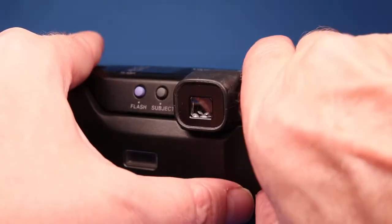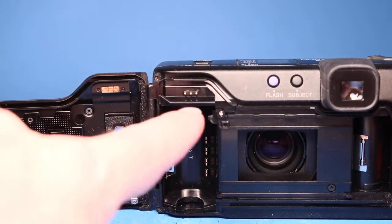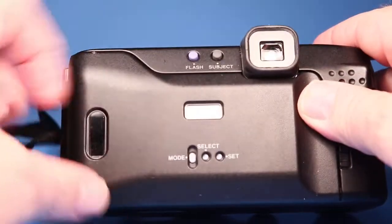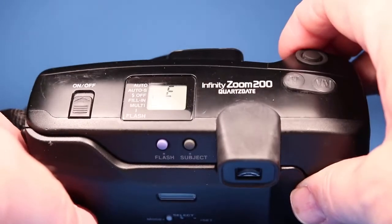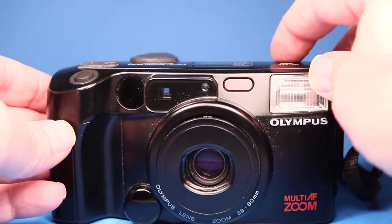Now if I pop the door open I can see the film has all rewound back into the canister. And here are the contacts I was pointing out that are supposed to mate up with the ones on the back to run the quartz date display — there's just nothing showing on there, so I just want to point that out.